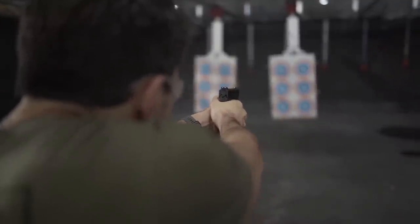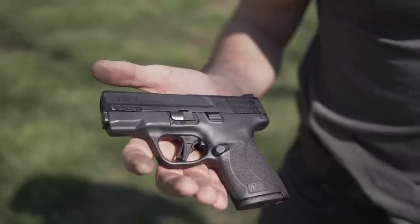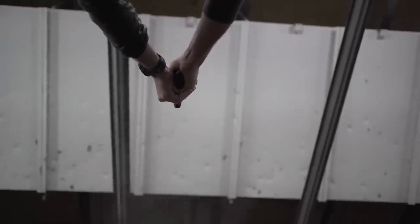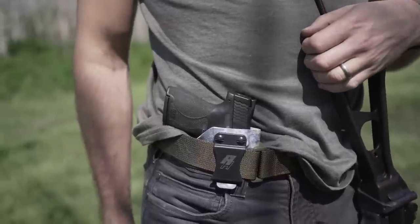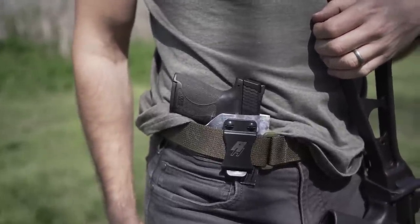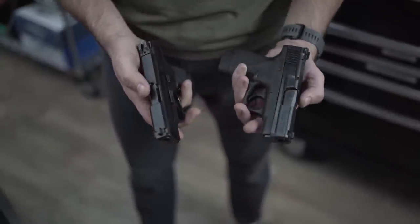You guys remember when I first got my hands on the Shield Plus — I did a review a few weeks back. Fantastic pistol, in my opinion one of Smith's best autoloaders, one of the best they've ever made. It's revolutionary. And the regular, non-plus Smith & Wesson Shield was perhaps one of their most popular guns of all time: inexpensive, thin, reliable, and lightweight.